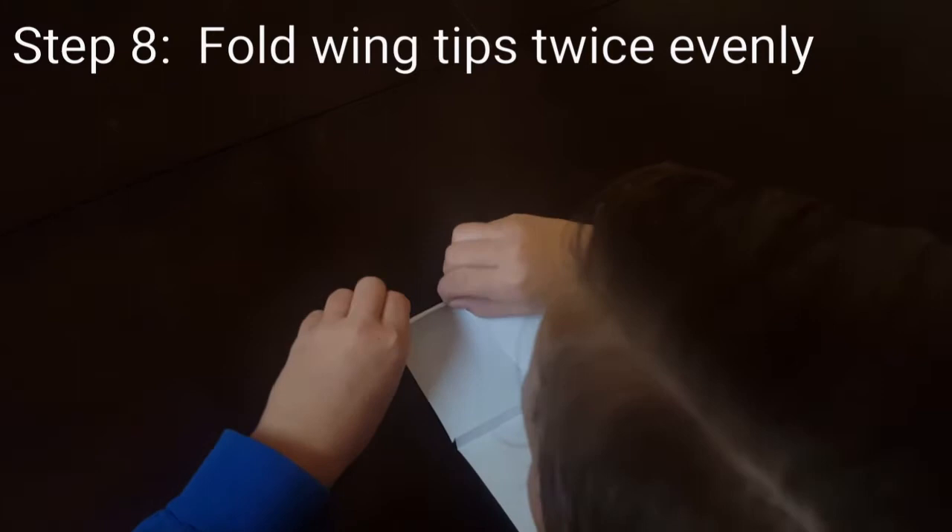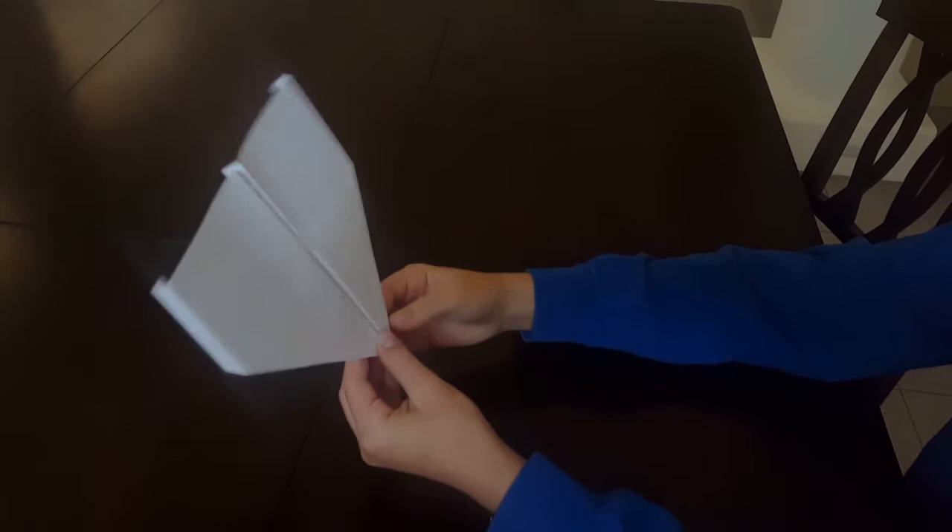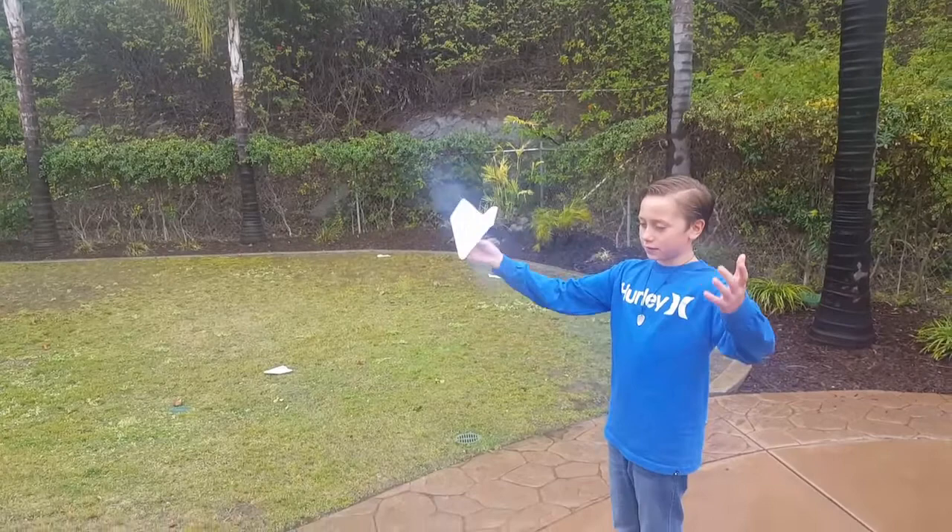Now you have the little flying wings — you can see them. Do the same thing on the other side, fold it a second time. Now you have it, and that's how you make your perfect paper airplane. Now you can go fly it outside.